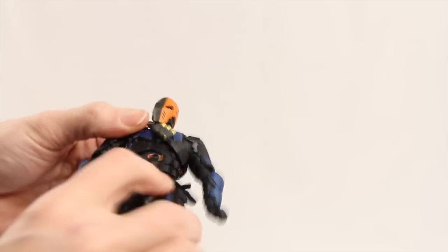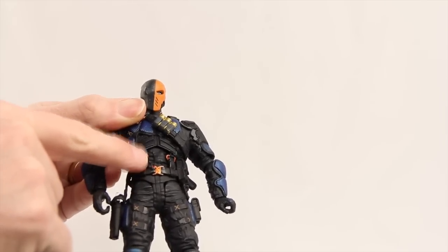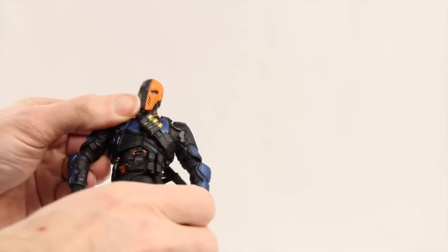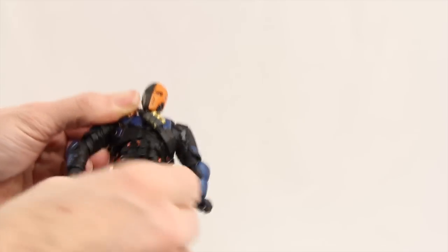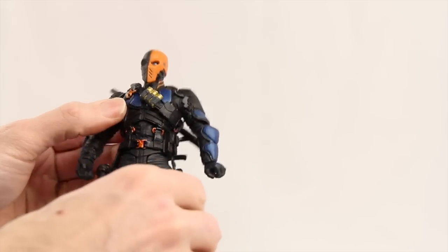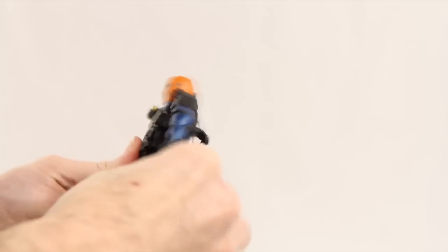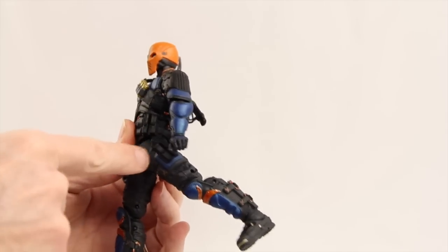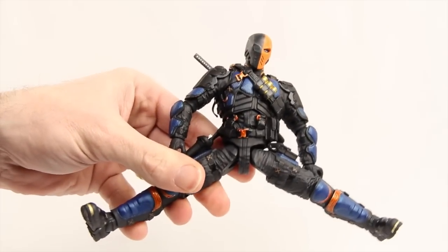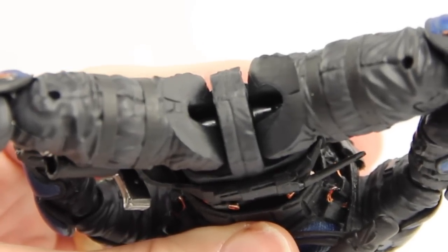He has a midsection joint with good rotation. I like how the belt straps go from his belt up to his chest but aren't actually attached to the armor pieces, so they don't limit movement at all. There's not much ab crunch because of the armor, but he can get his leg forward and back a decent amount. The unattached straps really help keep leg movement unrestricted. He can do the splits pretty well.